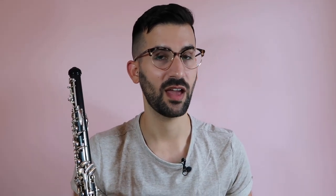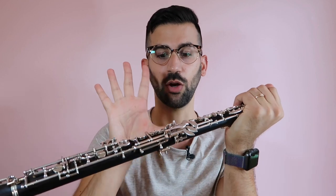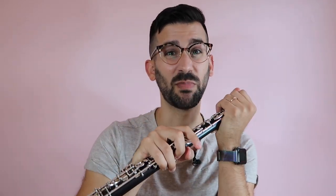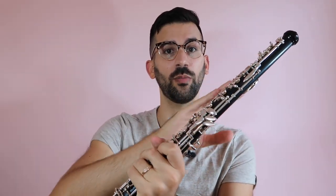One way is the tapping method. After you've swabbed your instrument, hold the oboe right here, securely holding on to both the joints so there's no shaking — you're not holding on to the oboe by the bottom joint. What you're going to do is gently tap the top of your oboe onto your wrist. This helps dislodge the water from the tone hole, and then you give it one good tap, aligning the oboe with the keys facing up. Often that can take care of a water problem when you're in the middle of playing.